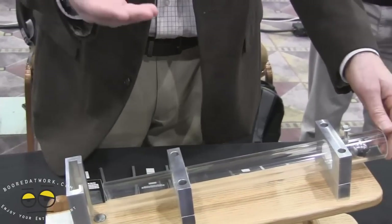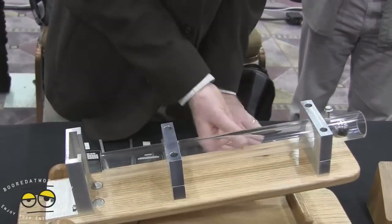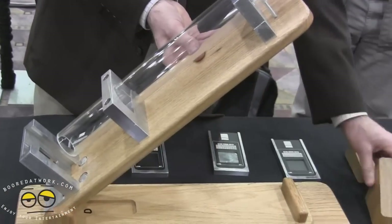We've also increased the retained strength with Gorilla Glass 3. Just to show that, we're going to ratchet this up a little bit.